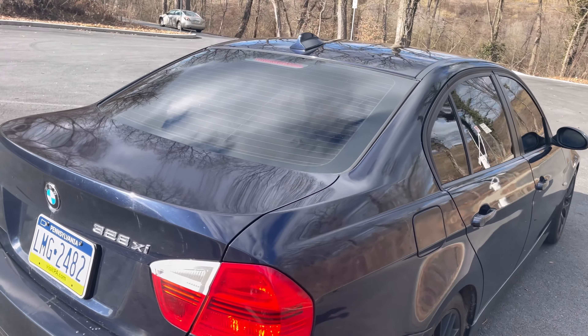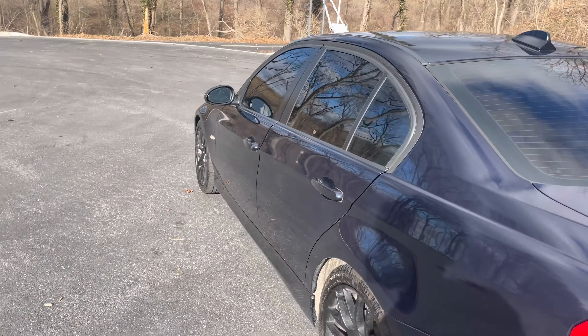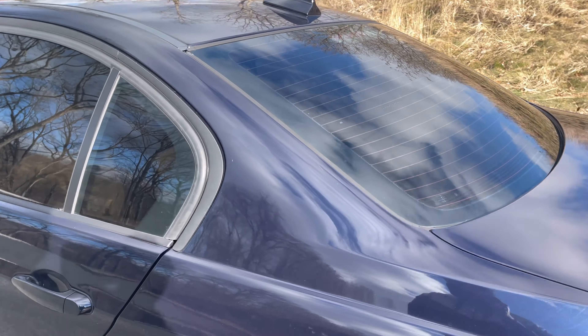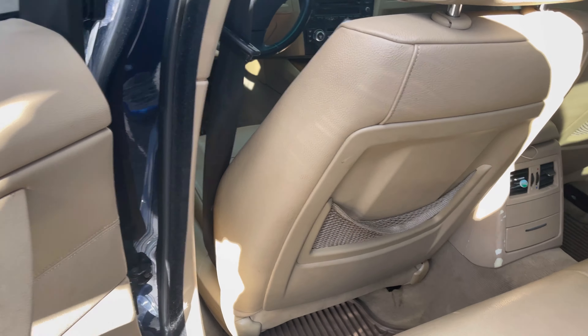You guys can see the paint wasn't the best taken care of — you can see the swirl marks and stuff. It wasn't washed or anything when I got it.